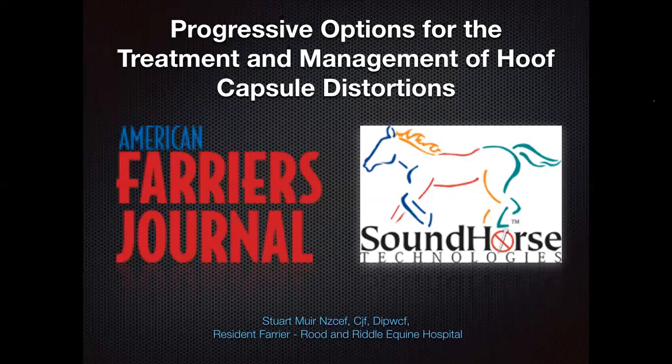Good evening and welcome to the American Farriers Journal Online Hoof Care Classroom. I'm Jeff Cota, Lead Content Editor of American Farriers Journal. Thank you for joining us for this webinar. We'll begin in just a moment, but first let me get a few announcements out of the way.